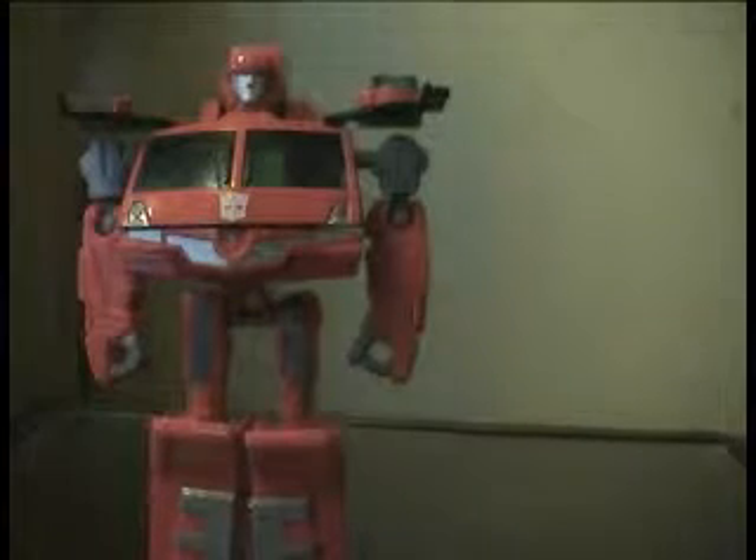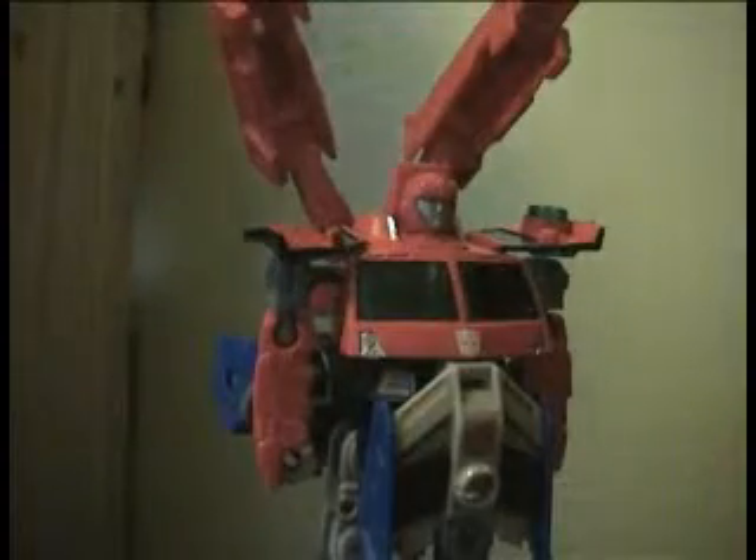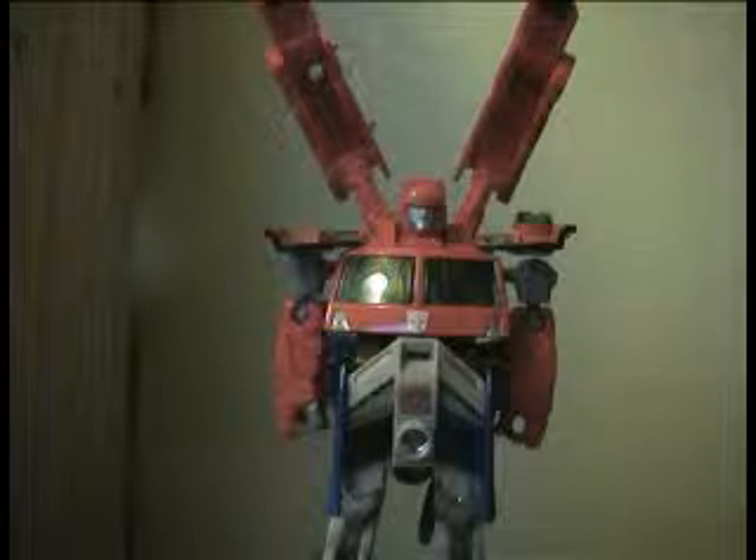I might as well go ahead and show you him combined with my Energon Prowl. Here he is combined. Apologies if I have got it wrong, but there are no actual instructions, and he is really back heavy like this. But I do have to admit I really like these Energon figures, because the combined mode looks fantastic. Alright, that is my first BotCon review out of the way.